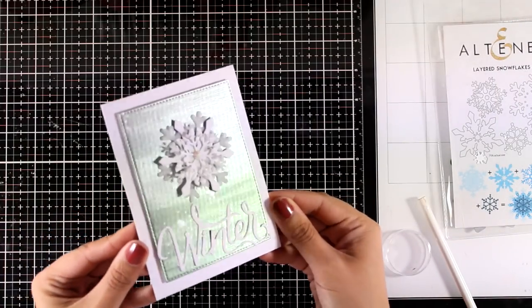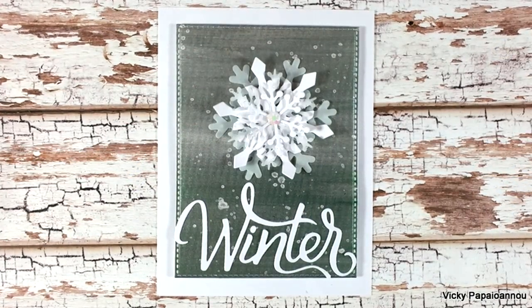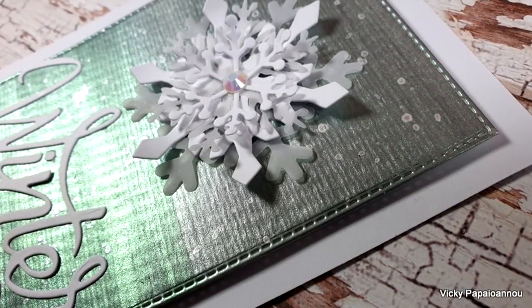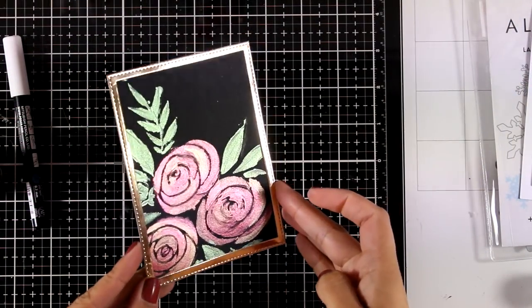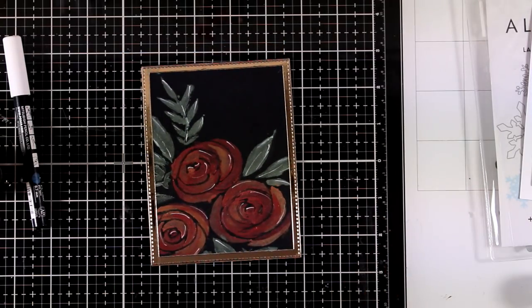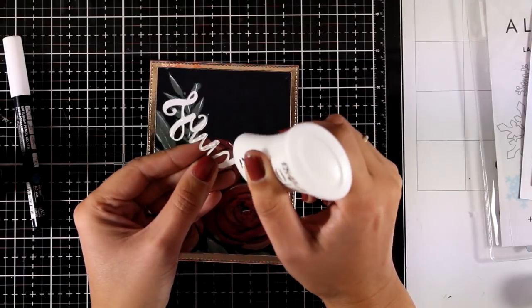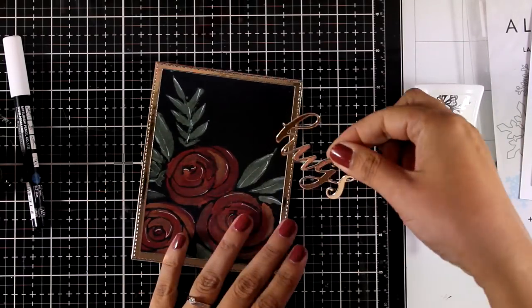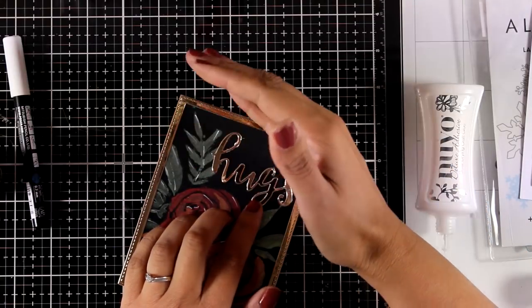You can see some close-up photos here — it is really hard to catch the metallic shine on the background but I did my best. For the second card, all I did was use my rectangle dies one inside the other to create a golden frame, which I stuck on top of my panel. I also cut out the word 'hugs', which is a die from Altanew again, and I'm going to stick that on top of my panel. To add some extra touch I used a white pen and added some white lines here and there as highlights.